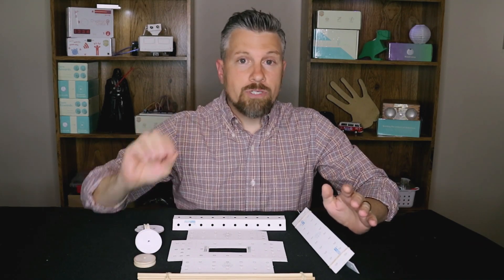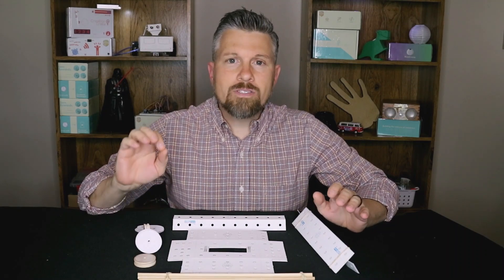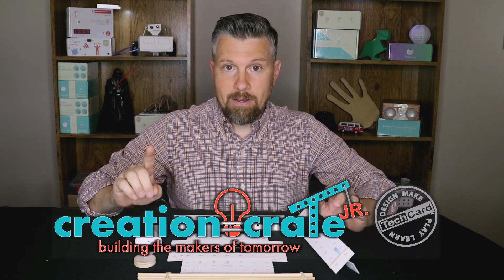Hey, it's Dave Heeman here, and I want to introduce you to the newest member of the Creation Crate lineup, and that is Creation Crate Junior Tech Card.